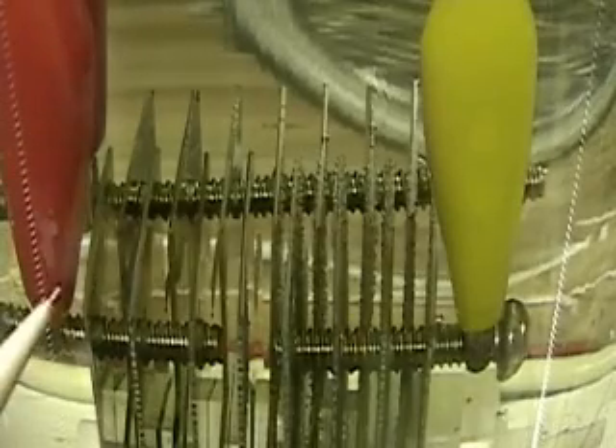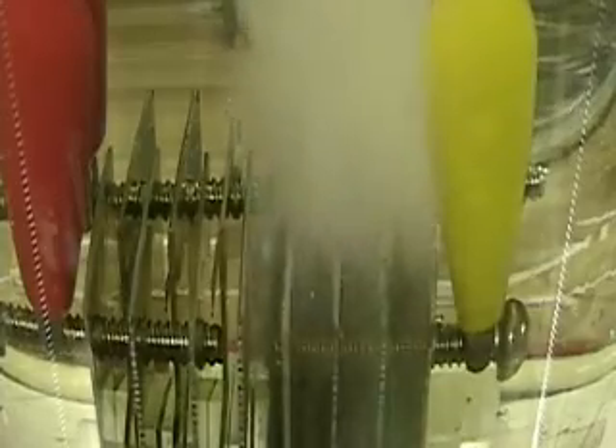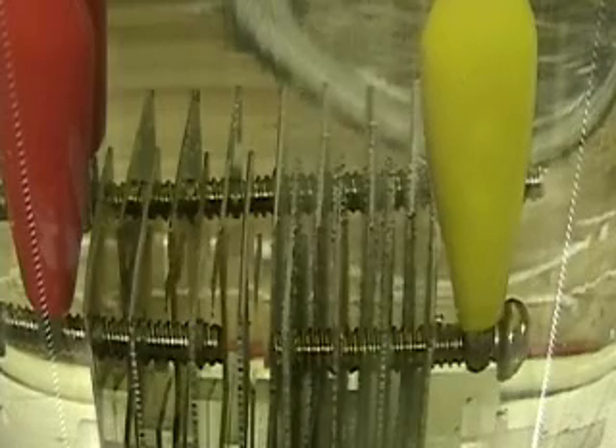I'm putting the red on negative now, the yellow on positive. So the yellow, the positive, only has one-third of the plates. I'll turn on now. So with one-third of the plates, we're getting that much hydrogen out.